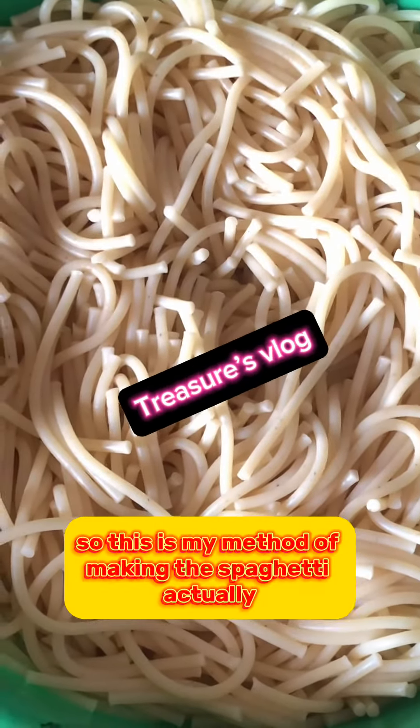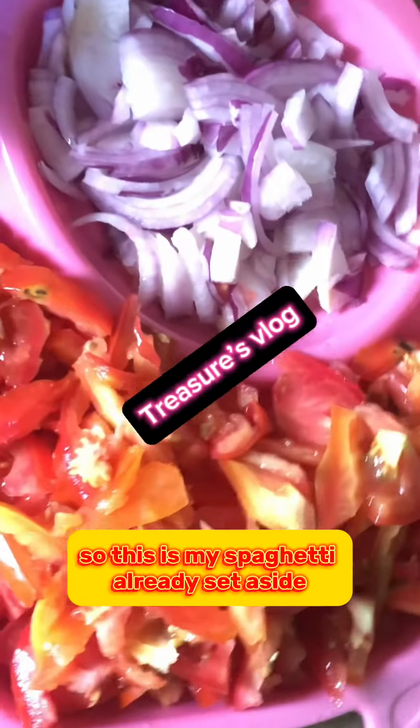Hi guys, come with me, let's make a Nigerian spaghetti. So this is my method of making the spaghetti. This is my spaghetti already set aside.